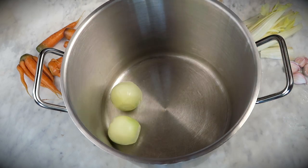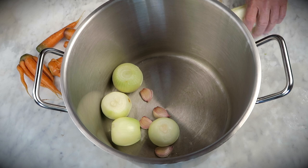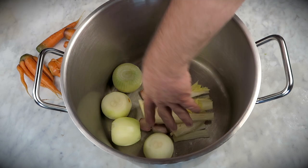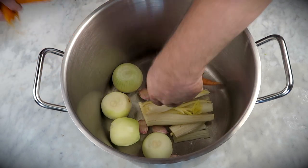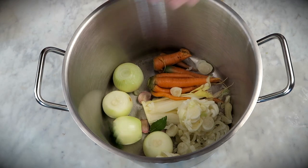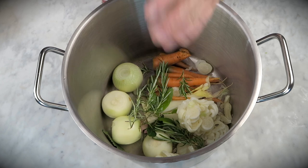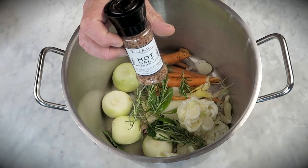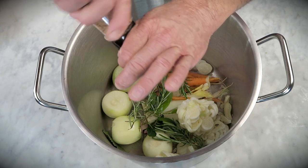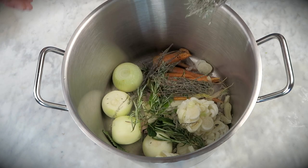Take 4 onions, 4 cloves of garlic — you can be lazy, you don't have to clean them. Take some celery, a bunch of carrots, and some leek. Throw in a bunch of bay leaves, a bunch of organic rosemary — the herb of all herbs — and then take 1 clove, 3 juniper berries, and just 1 turn of hot salt. Then add some dried thyme.